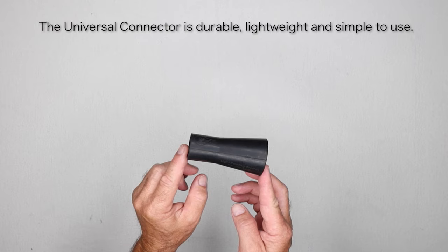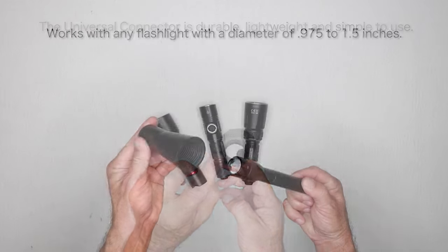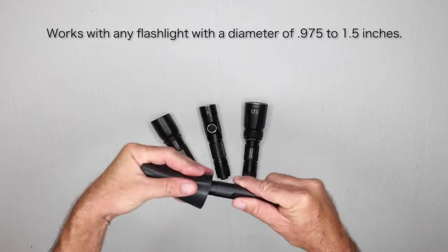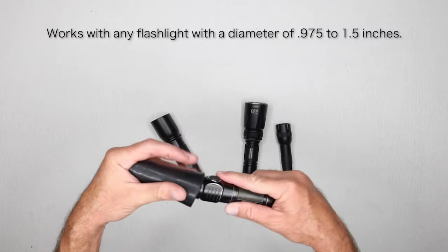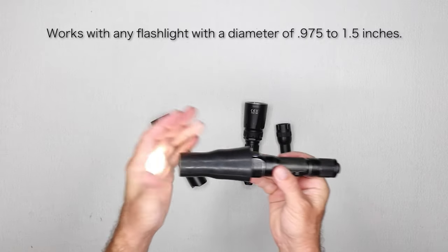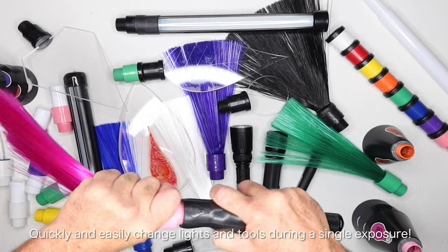The Light Painting Brush's system is built on one single piece of hardware, the Universal Connector. Using the Universal Connector, you can connect any light emitting device that is relatively round and has a diameter of 0.975 inches to 1.5 inches to a variety of our custom-made light painting tools.